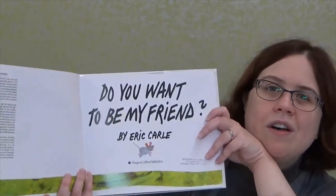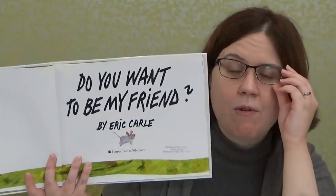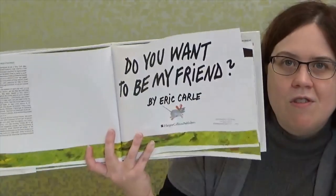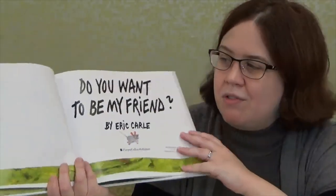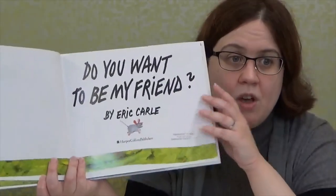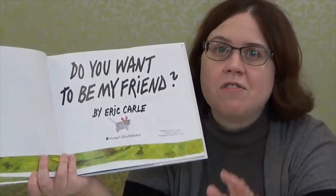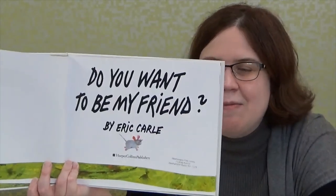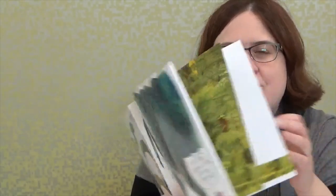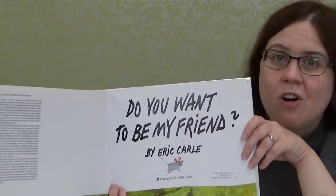The book is Do You Want to Be My Friend? The author and illustrator is Eric Carle. Now the author is the person who writes the words of the story, and the illustrator is the person who draws the pictures — and Eric Carle did both. The publisher is HarperCollins Children's Books, which is a division of HarperCollins Publishers.